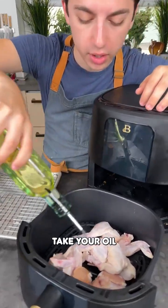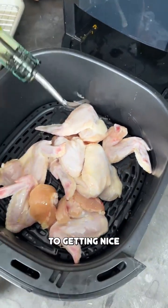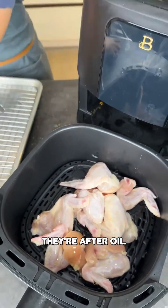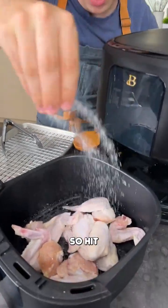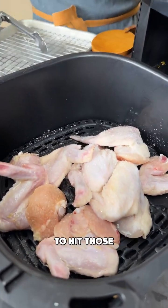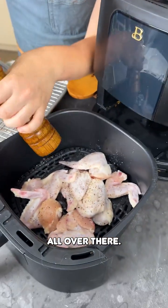Take your oil and get those chicken wings nice and covered in oil. Get them all lathered up so they're fully getting nice and crispy in there. Then after your oil, we're just going to do a simple seasoning of some salt and pepper — hit those with salt, then a good amount of freshly cracked pepper all over there.